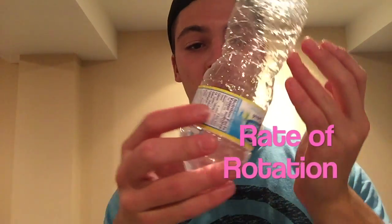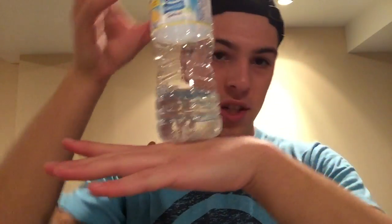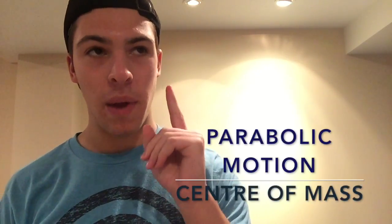When the bottle is released, it starts to transfer its angular momentum to the water in the bottom of the bottle. But the water has more mass than the bottle. As this angular momentum is being transferred to the water, the rate of rotation begins to slow down until the water is back at the bottom of the bottle, where it will land upright and squarely on the table. There are also other factors to keep in mind, like parabolic motion and center of mass, which together create a very complex system.